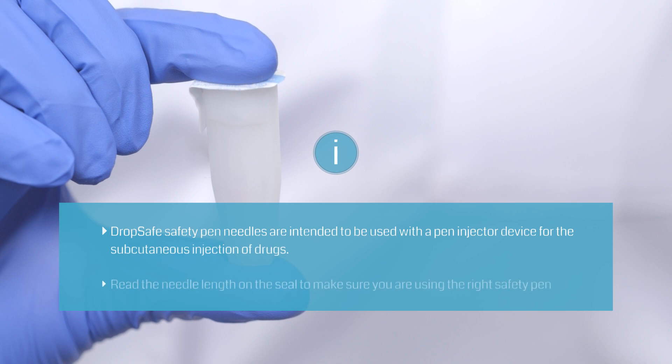DropSafe safety pin needles fit all major brands of pen injectors. Read the needle length on the seal to make sure you are using the right safety pin needle.